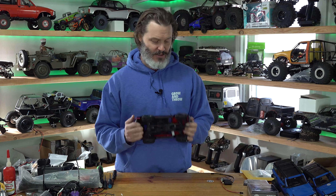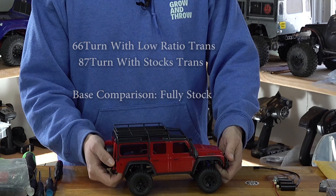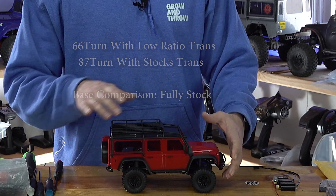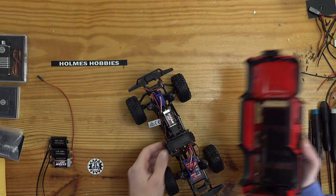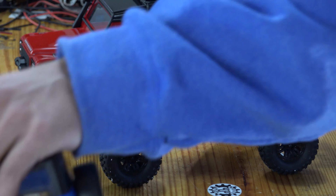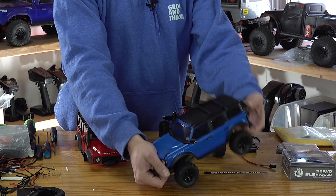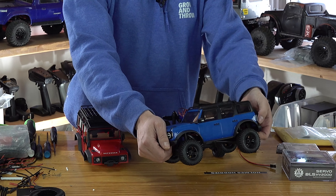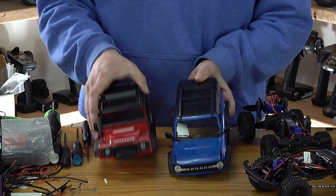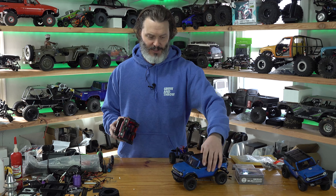Maybe y'all can tell me in the comments what comparisons you'd want. There's an almost infinite number of combinations. Even just going with my motors — I've got two motors, a stock motor, ball bearings and non-ball bearings, normal ratio, high ratio, and low ratio. I'm not going to be able to get to all those. The best I can probably do is a 66 turn with a low ratio, an 87 turn with the normal, and then a stock vehicle as the base comparison.